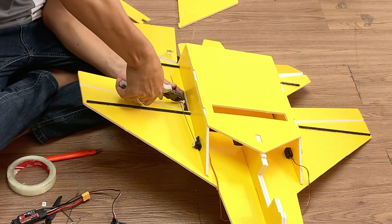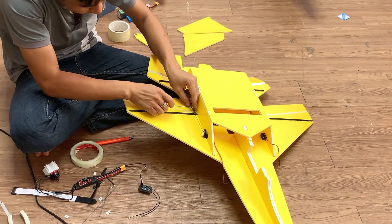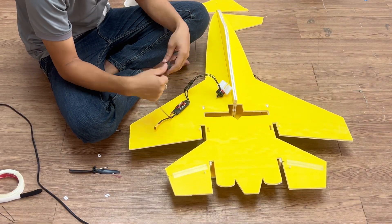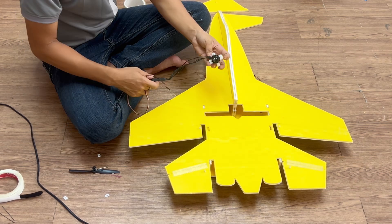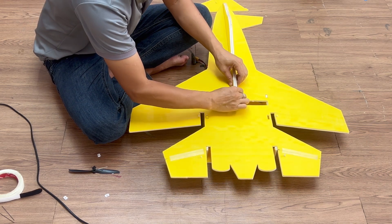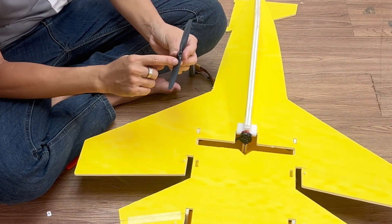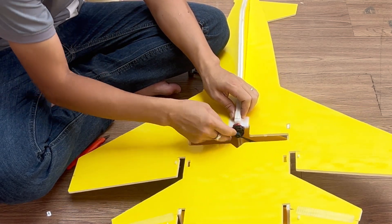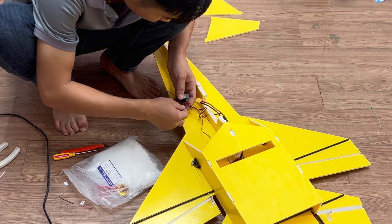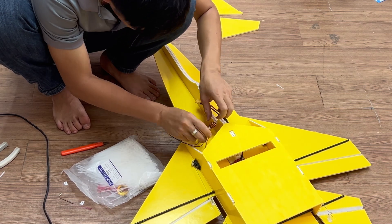Kind of feels like a waste cutting this extra bit off, but it's gotta go. This is the heart of the plane — time to put it in place. Now it's time to install the brain of the airplane. I've connected the ESC to the motor, and now I'll plug its signal wire into channel 3. The two servos go into channels 1 and 2.